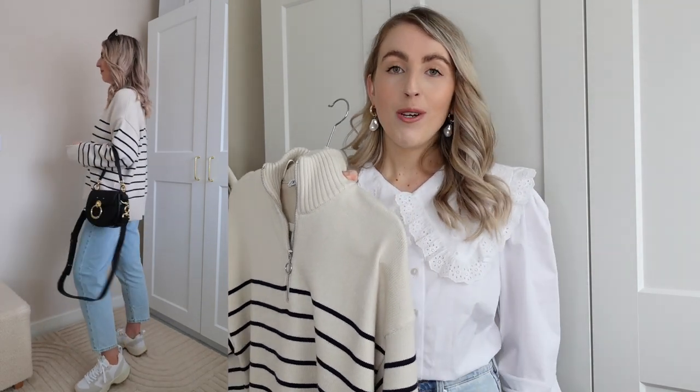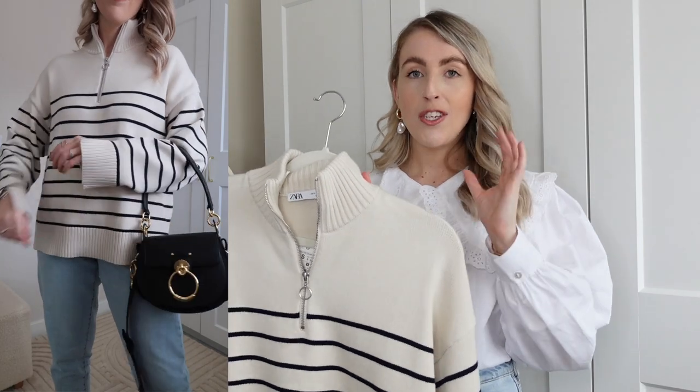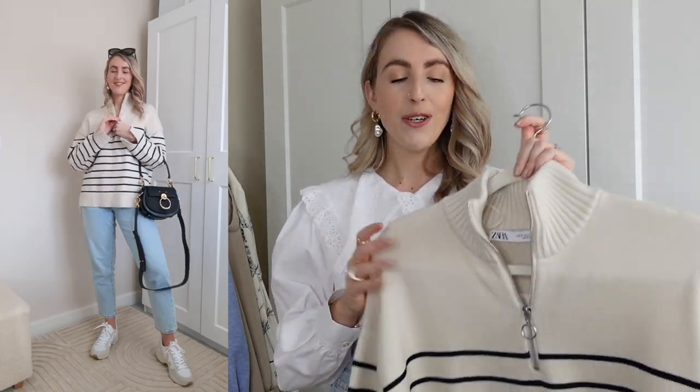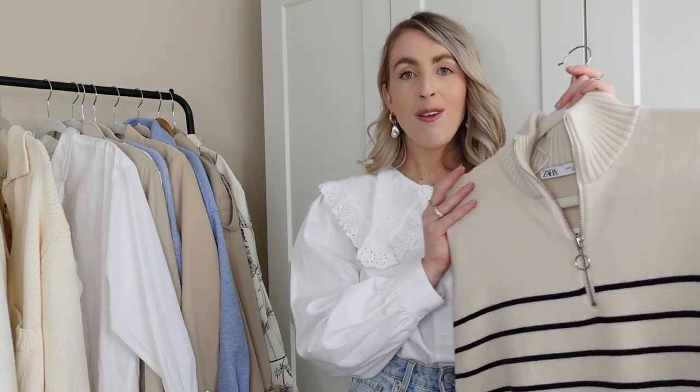The next outfit is again super simple — I'm styling the Zara knit with these jeans. A nice cream jumper with blue jeans is just a really easy outfit. I've added a touch of stripe which is nice and subtle. Because of the style of this jumper — the high neck and zip detail — it looks quite sporty, especially with trainers. Really effortless and minimal. I'd forgotten about my blue jeans since I'm usually in cream jeans, but the light acid wash for spring/summer looks so nice.